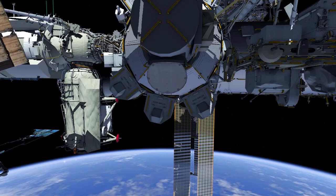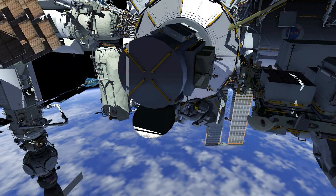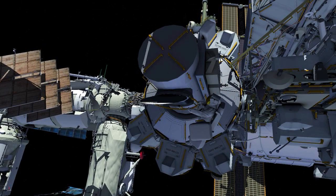This video is for the S-Band Radio Frequency Group Retrieve EVA. EV1 with red stripes egresses and pre-positions two crew lock bags on the airlock toolbox. EV1 then receives a large cable bag and puts it on his body restraint tether.